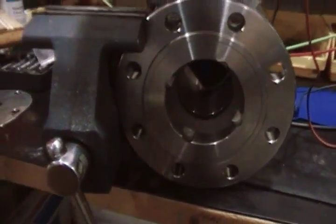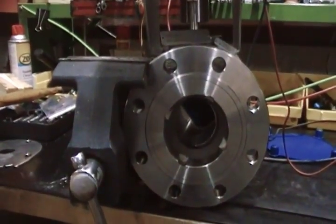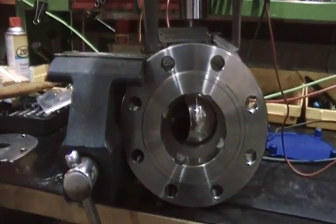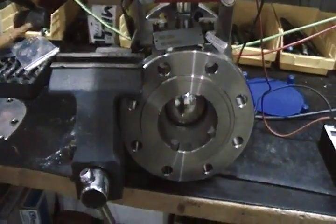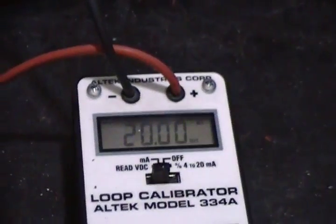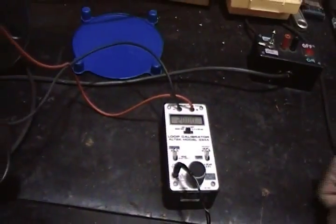So we are in the open position. We'll now generate to 20 milliamps to the closed position — that's the full closed position. We'll do a mid-stroke to 12 milliamps.